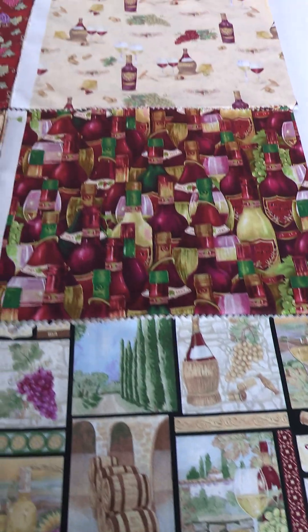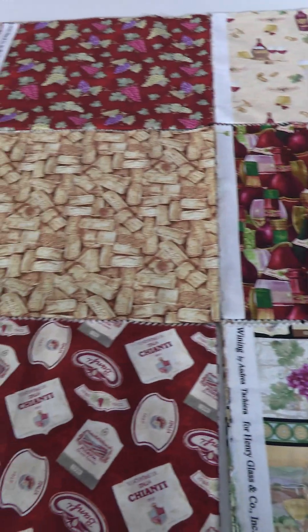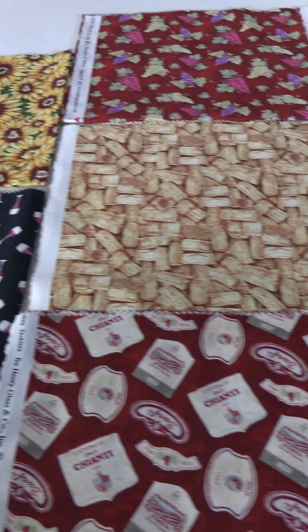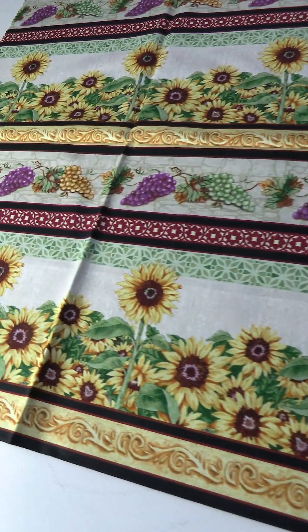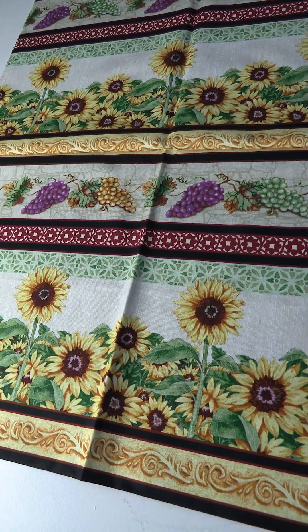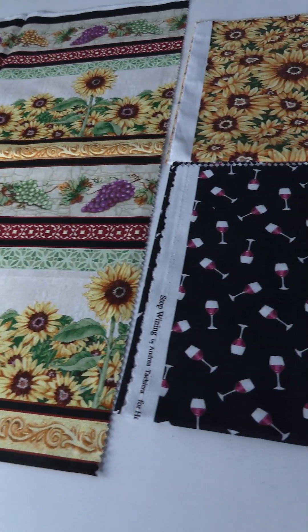The rest of the group is all wine-related: the bottles, little block prints with grapes, wine glasses, corks, and some flowers. We finish it off with a lovely sunflower stripe. A nice wine group for all you wine drinkers. This one's called Stop Whining and it's by Andrea Teixeira.